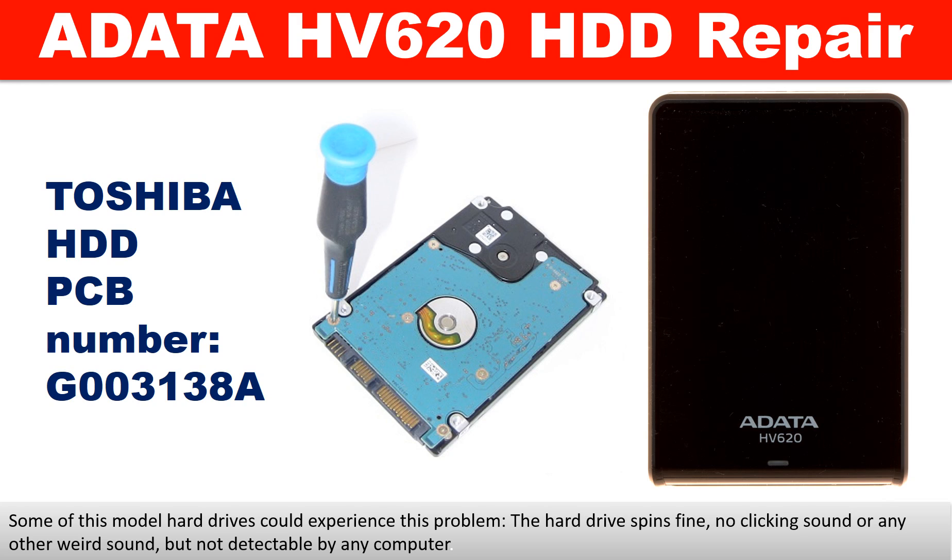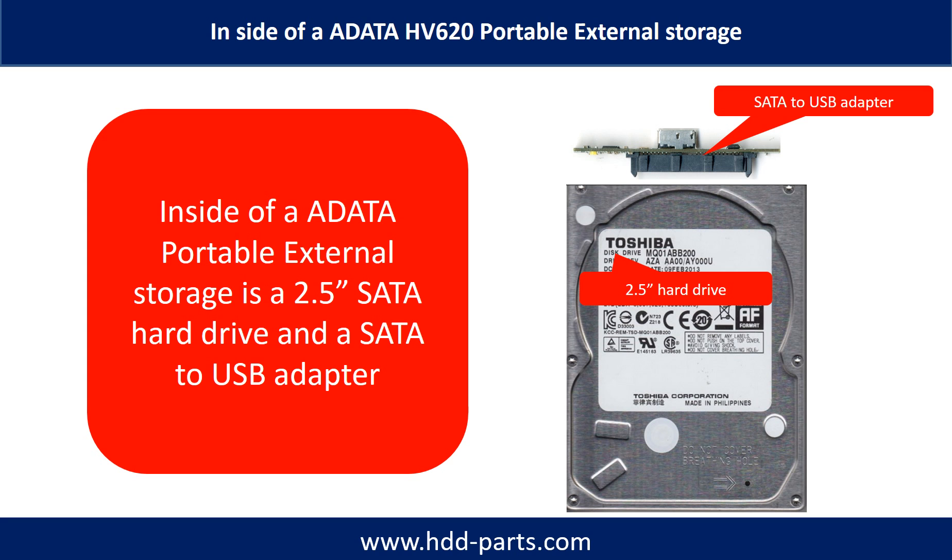Some of these model hard drives could experience this problem. The hard drive spins fine, no clicking sound or any other weird sound, but not detectable by any computer. Inside of an ADATA HV620 portable external hard drive is a 2.5-inch SATA hard drive and a SATA to USB adapter.